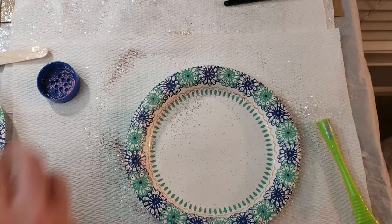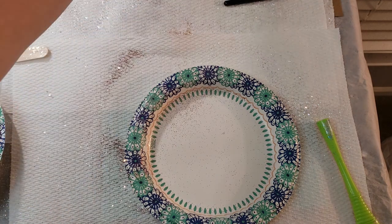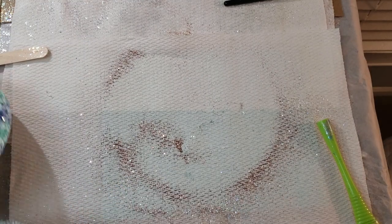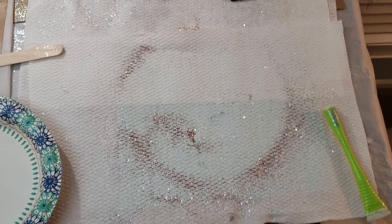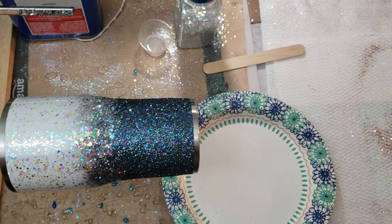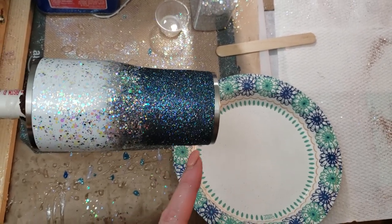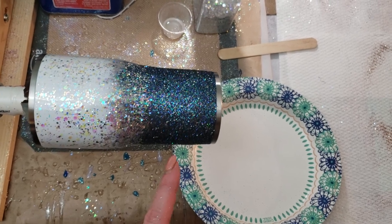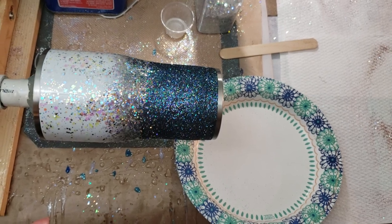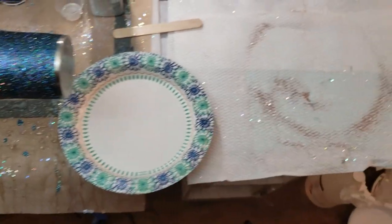The next cup we're going to do is a 20 ounce skinny. It's done with one of my newer glitter colors that I absolutely love — I've actually got it over here spinning too. That one is being done with the epoxy method. It's Galactic Glitz, I think — a black glitter that reflects back a rainbow of colors. Love it. We're about to do that one over here.